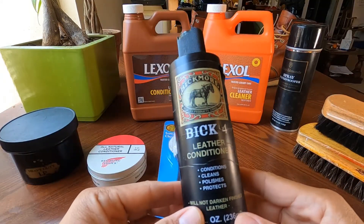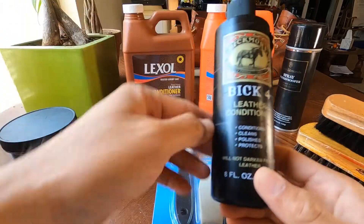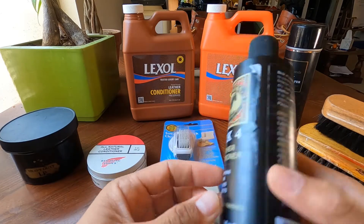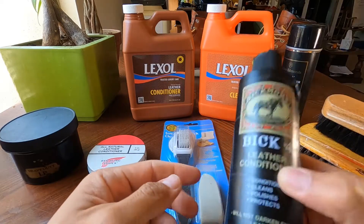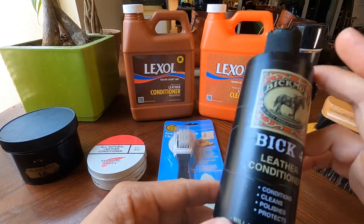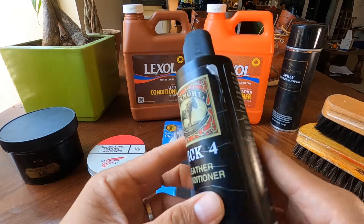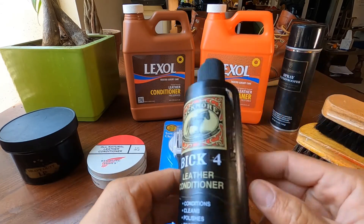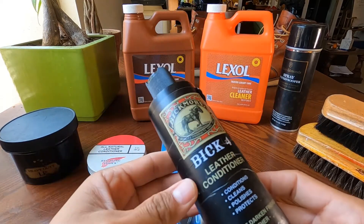My favorite of them all is the Big Four leather conditioner. It's almost the same function as the Lexo but it also cleans, conditions, polishes, and protects — so it's like all-in-one. If you only have to have one product, Big Four can do it all. It's easy to apply, not too thick. Basically I brush the leather first and then apply Big Four right away.